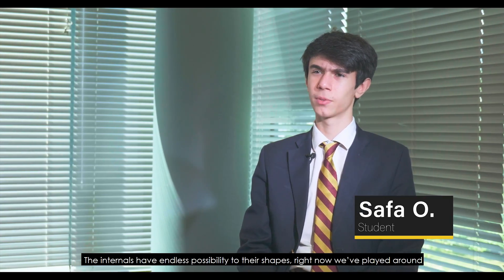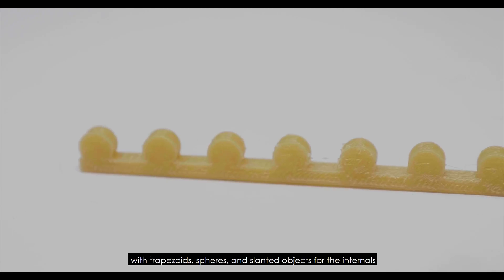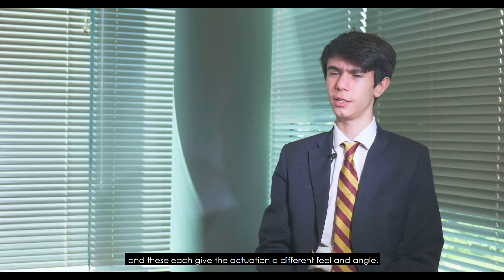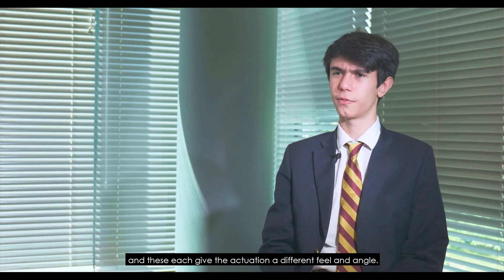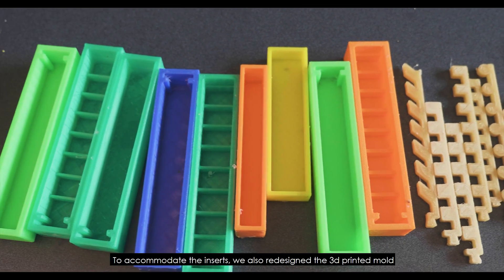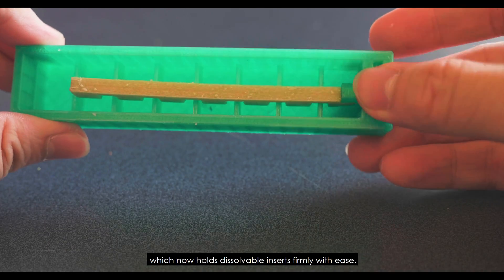The internals have endless possibilities in their shapes. We've played around with trapezoids, spheres, and slanted objects for the internals, and these each give the actuation a different feel and angle. To accommodate the inserts, we also redesigned the 3D printed mold, which now holds the dissolvable inserts firmly with ease.